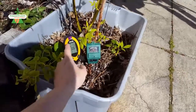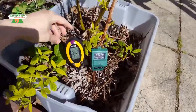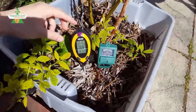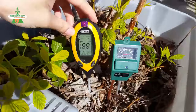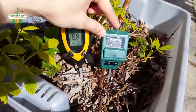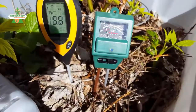This review is for the Doctor Meter versus a 4-in-1 soil tester. We can see that the pH is 5.5 on one versus around a little over 6 on the other, so they're close.